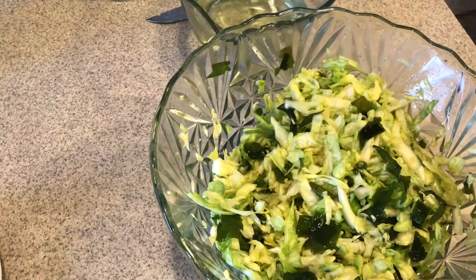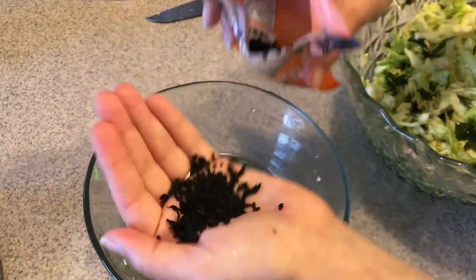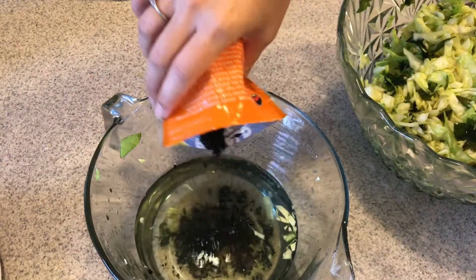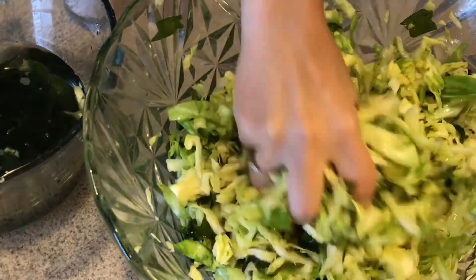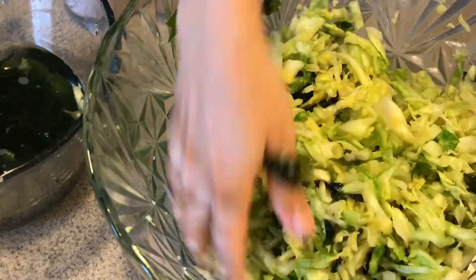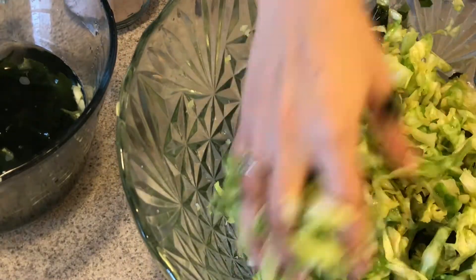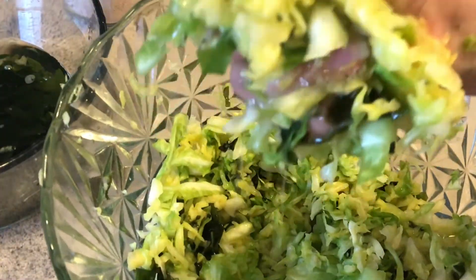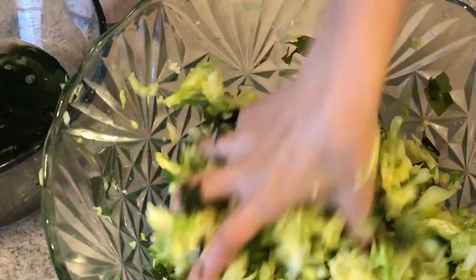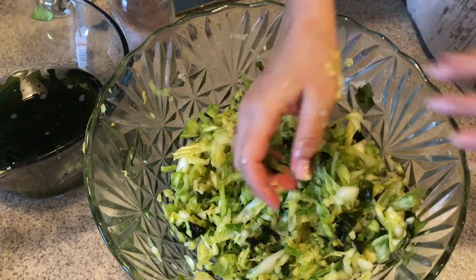I'm thinking I don't have enough seaweed, so I'm going to add about another tablespoon and let it soak while I keep working. You saw how fast it rehydrates, so there's no need to worry — once it's rehydrated it's ready to mix in. I'll continue working the cabbage for another couple of minutes. Once you can squeeze it and see water coming out with a lot of liquid at the bottom of the bowl, it's pretty much done. Then add the rest of the fully rehydrated wakame and mix it in really well.